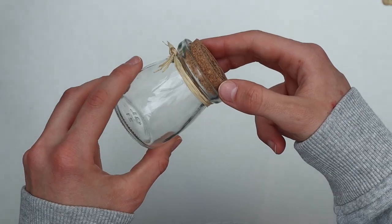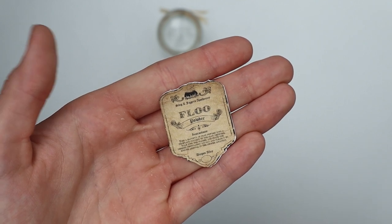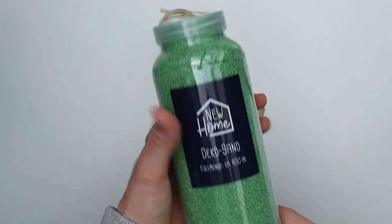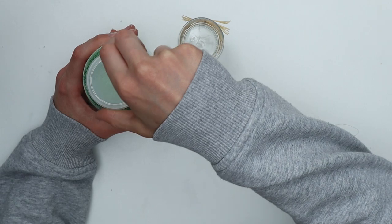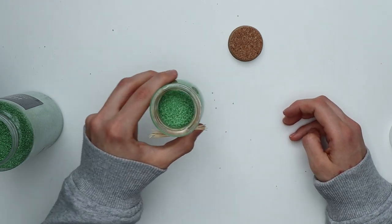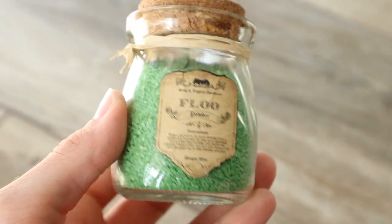Last but not least, we'll make a jar of Floo Powder. Floo Powder is used for traveling via the Floo Network, which you can enter from fireplaces all around the world that are connected to the network. All you gotta do is stand in the fireplace, say where you want to go very clearly, and then throw a handful of the powder into the fireplace. In the books it's described as green glittery powder, and I'm going to use green decorative sand. You can get this on Amazon, or you could use salt and color it with food coloring. All we're gonna do here is put the sand into the jar and put the cork on. Mine had a design on the cork which didn't fit the topic, so I sanded it down a little. Then add the label and you're done.